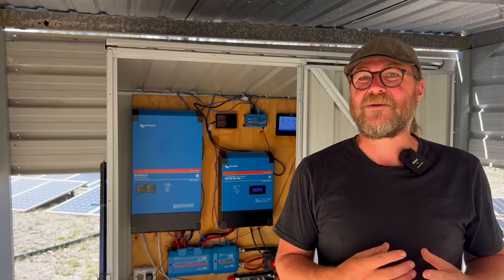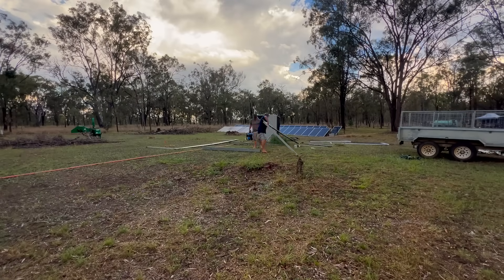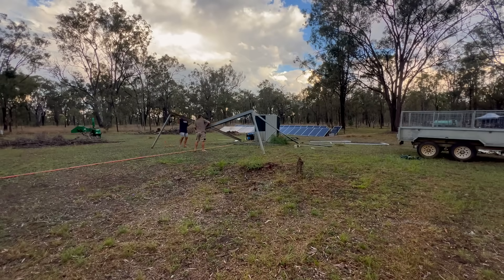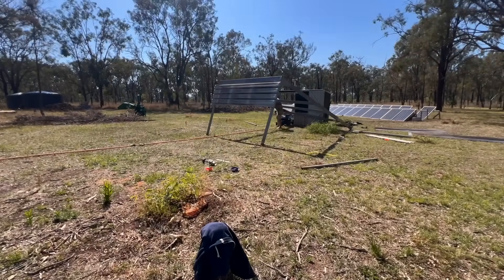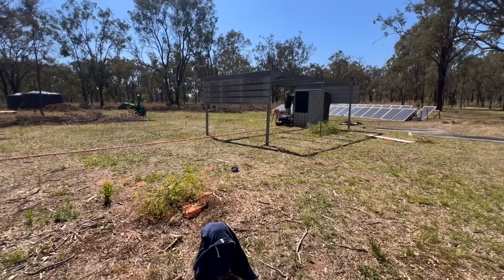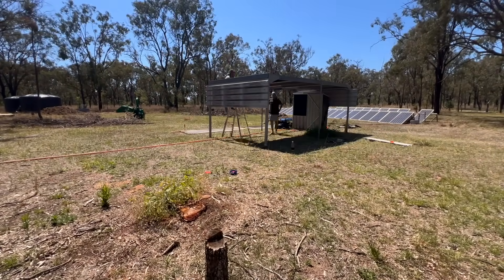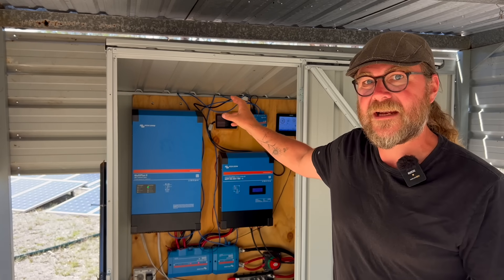A good friend of mine was doing some major backyard renovations and had a carport structure he offered to me. You can always use a structure like that on a homestead, and I knew exactly where I wanted it to go. So we resurrected this carport directly over this little tiny shed, and I can tell you it's already made a massive difference. Even as we were putting the roof sheets on — it was baking hot, about 35, 36 degrees — as soon as I stepped under the shade, I could tell straight away it was going to do the job.